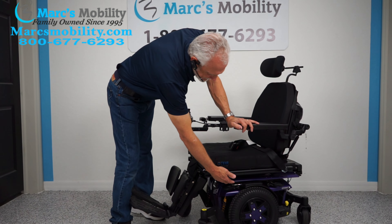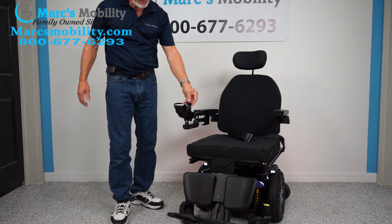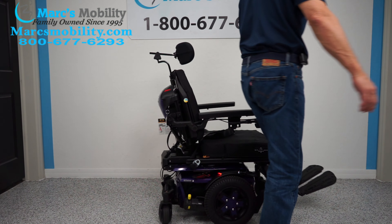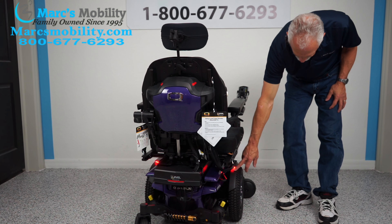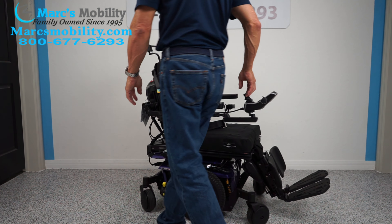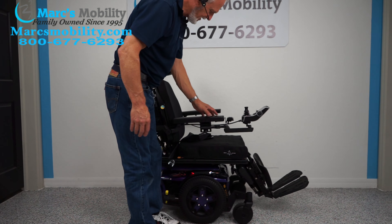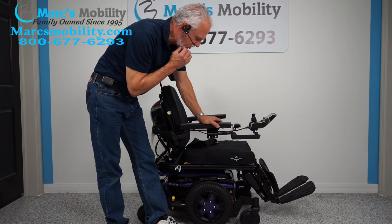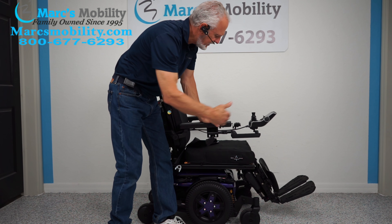Just let us know when you're looking at a chair. This chair also has lights. There's a button here — if I tap it, you can see there are headlights right here and tail lights back there. So if you're in your house, you'll be able to light up your hallway. I'm not sure you'll be able to go on a highway with it, but let's turn the lights off.